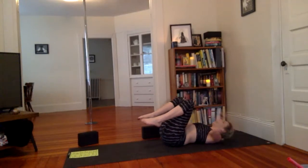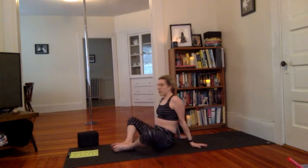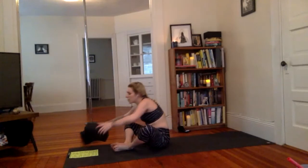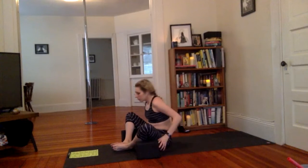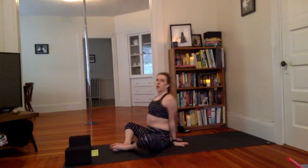Move the block to the side. Let's rock up to find Baddha Konasana — bound angle pose. We're not going to lean back. We're going to have our feet together, knees open. You can always rest your knees on whatever props you have. Bring your hands behind your back, fingertips pointing away from you, and move side to side, left to right hip. Wiggle your hands closer to your low back so the heels of the hand get as close as possible. Your heart should be open, shoulders peeling back. Close the eyes and allow this hip opener to settle.